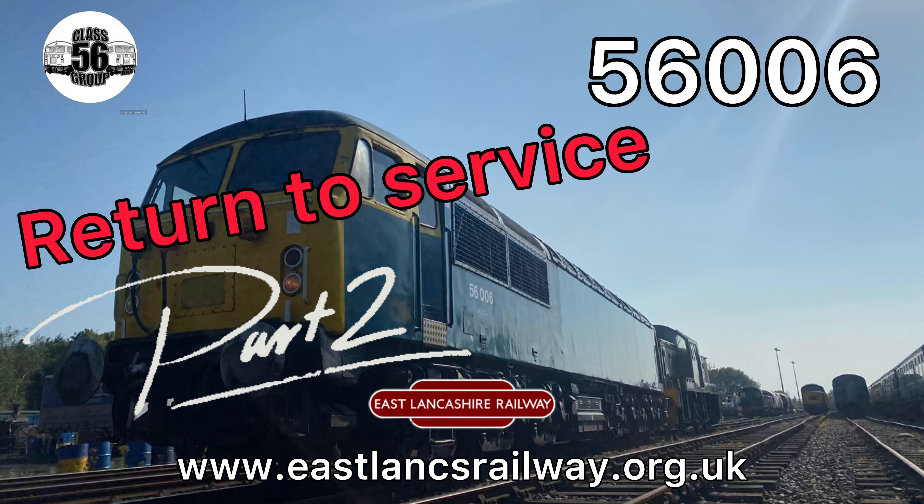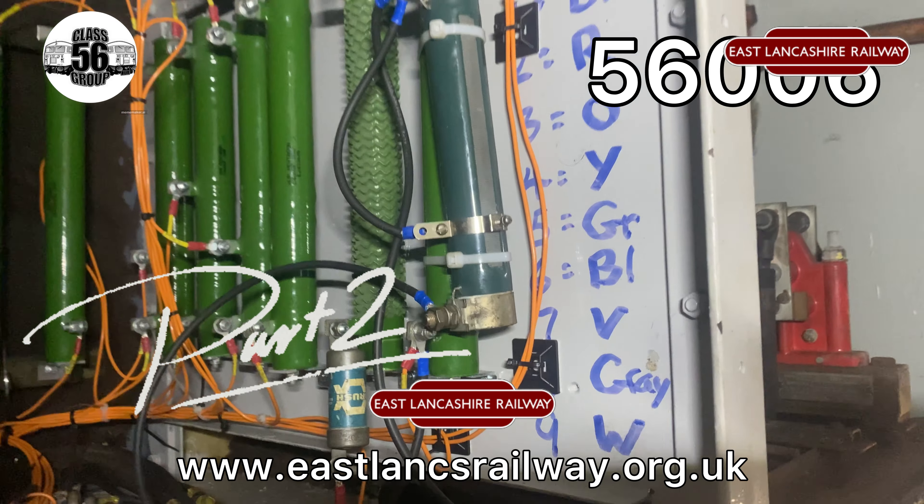Hello and welcome to a special Part 2 edition of returning 56006, the last Romanian Class 56, back into traffic. Our preference is hydraulic locomotives, but we do like to help out other groups too. We thought it was important to get this loco going again, as it hasn't run for the last three years.